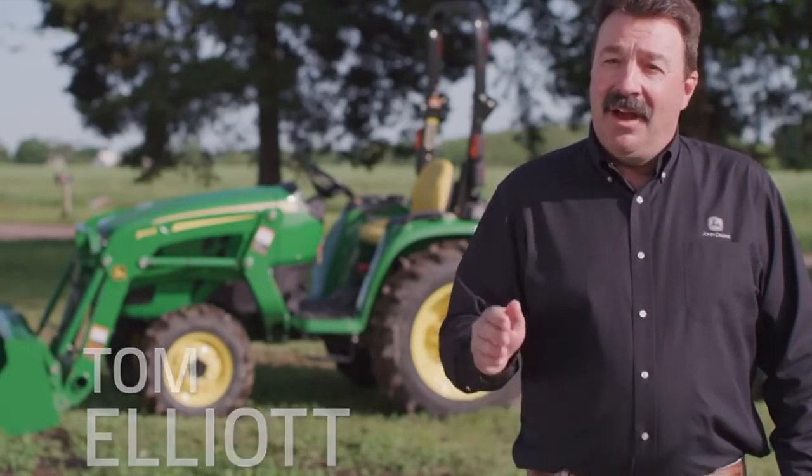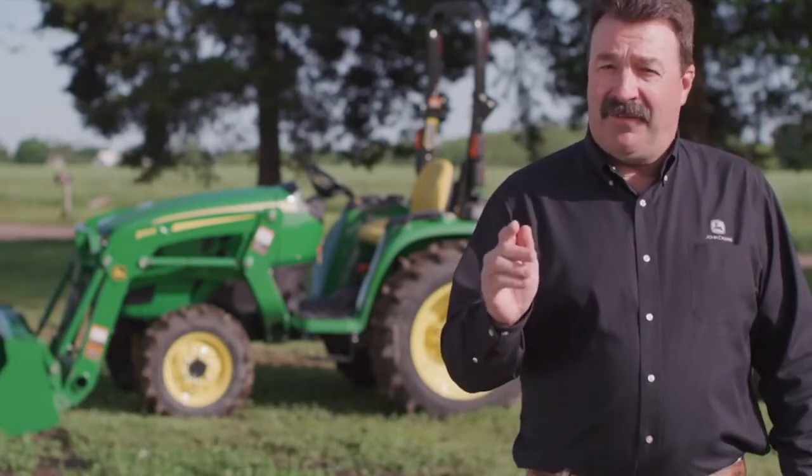Hi everybody, I'm Tom Elliott with John Deere and today we're going to show you how to tear out a fence rope.